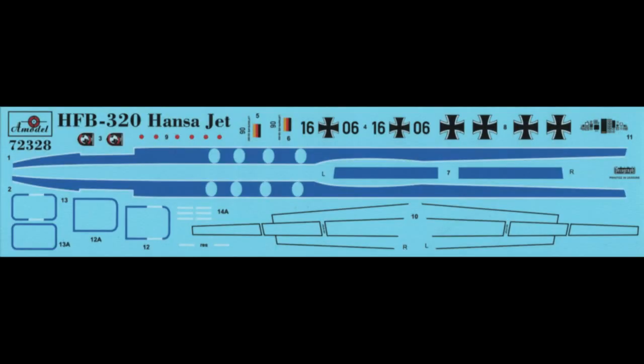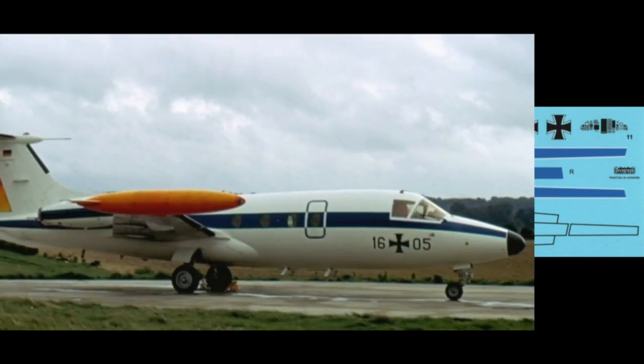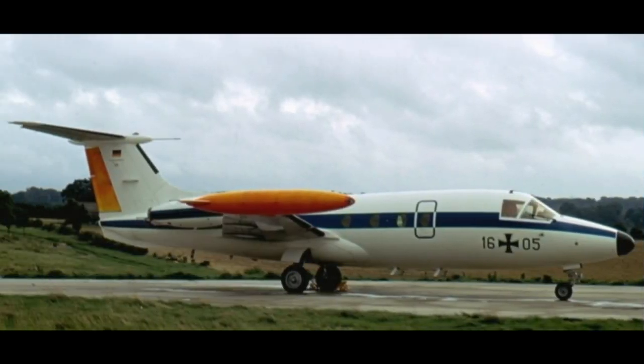Unfortunately, the cheat lines have an incorrect, too-light blue color. It appears A-Model looked at the museum aircraft at Berlin-Gatow, but this is a repainted aircraft. Looking at old photos of operational Luftwaffe Hansa jets, it is clearly seen that the cheat lines should be a darker blue with paint code RAL 5010.